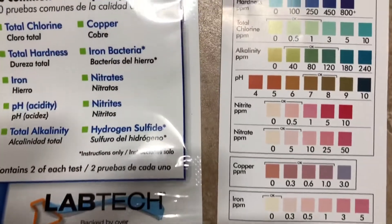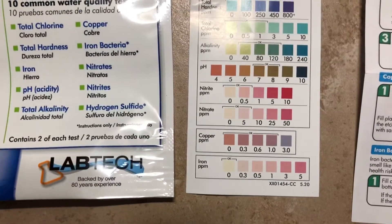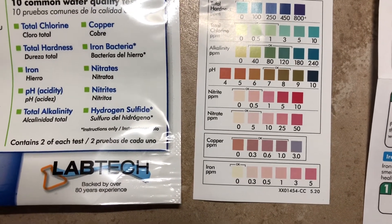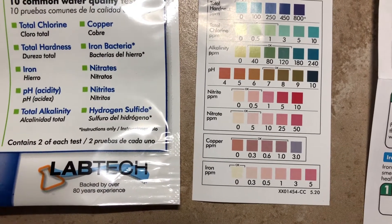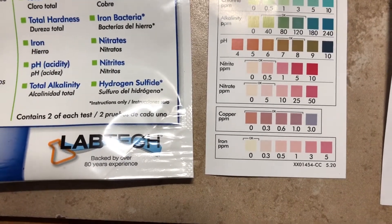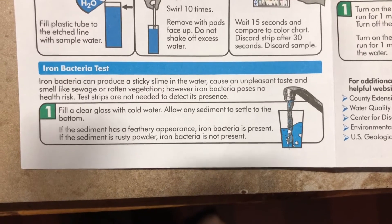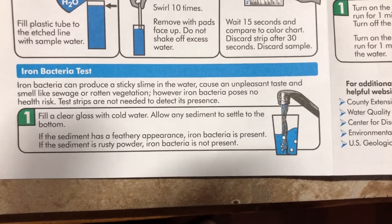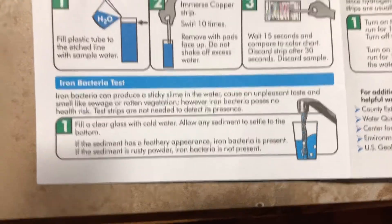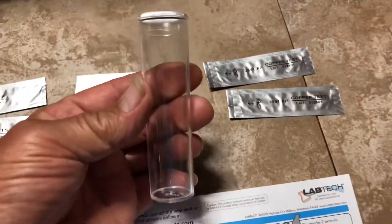The six-test strip covers hardness, chlorine, alkalinity, pH, nitrite, and nitrate. It also has a copper test, an iron test, and it tells you at the bottom how to check for iron bacteria, which it says doesn't pose any type of health risk.